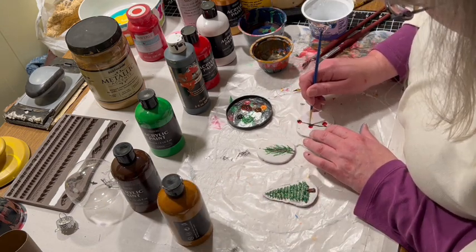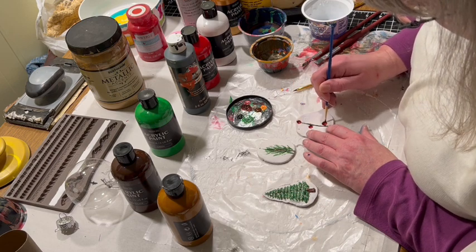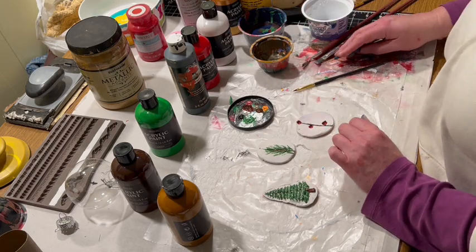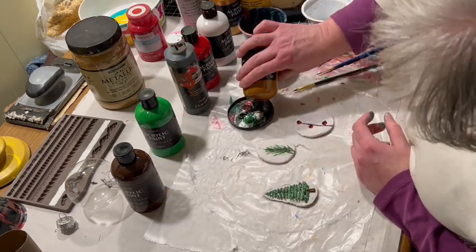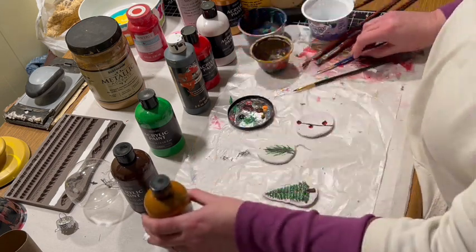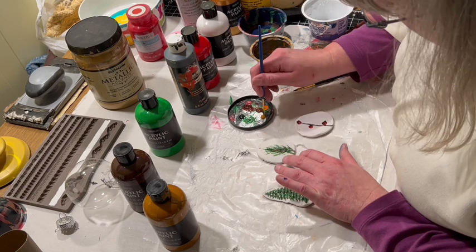Once those colors were done, I added a little bit of black and also some ochre to all of the wood parts, and a little bit on the green just to add some contrast and make it look more natural.